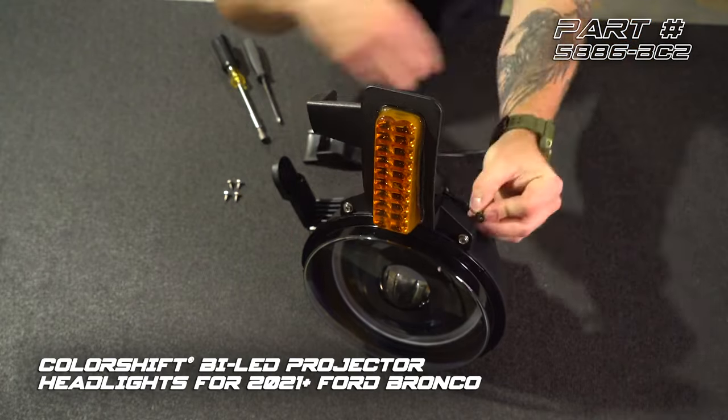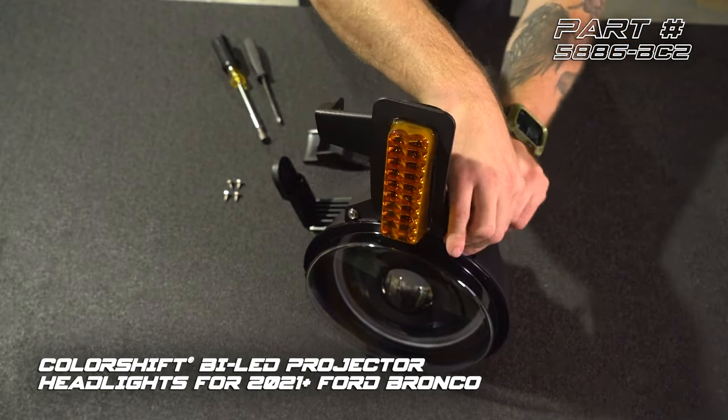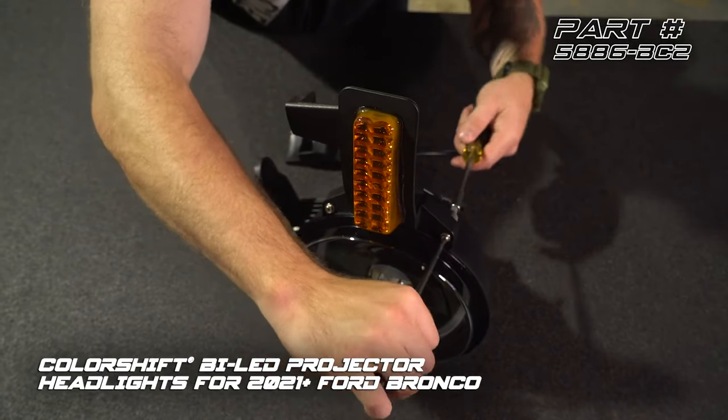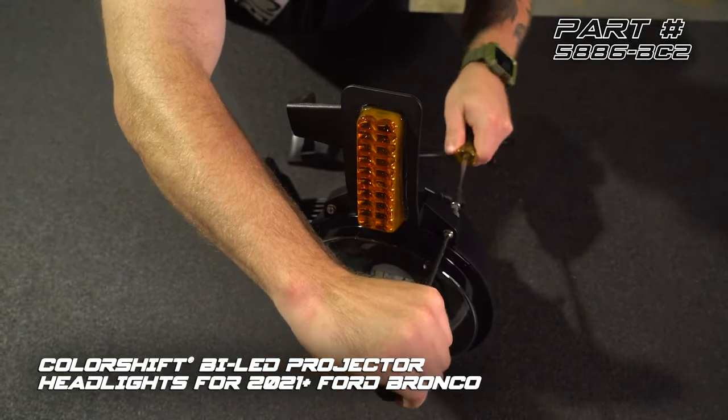We're going to put our second bolt in with a finger-tight nut. Using our number two Phillips screwdriver, go ahead and get that nice and tight. You don't want to over-tighten this — you really don't need to.